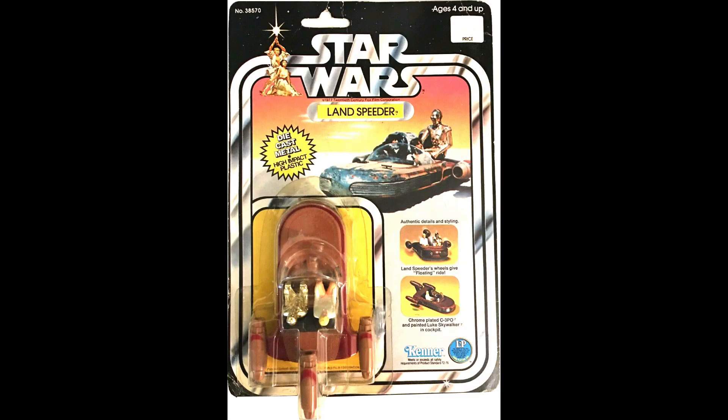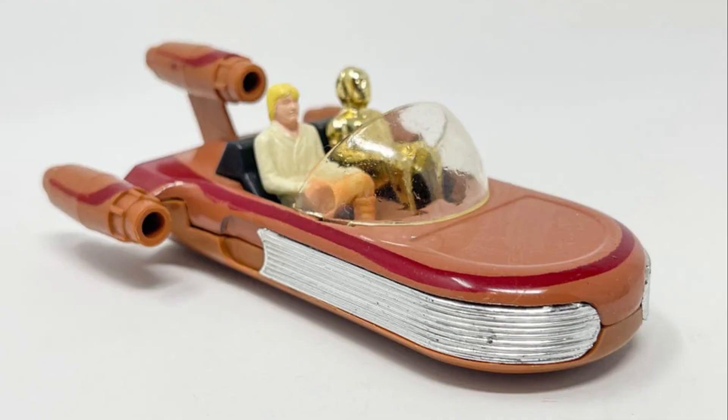I almost forgot to talk about the Land Speeder. Look at this thing — it was a lot of fun, it has wheels on it, like a little Hot Wheels car, kind of bigger. I like the Land Speeder; I never had it — this is the one I wish I had. Now the Imperial Cruiser, the Falcon, and the Y-Wing in a box came with a special offer: a backdrop of some kind of space field so you could set them in front of it and make it look really cool. That's all the releases from Star Wars.